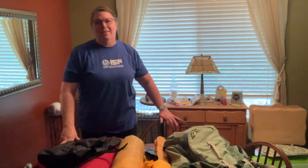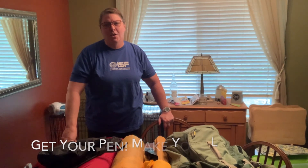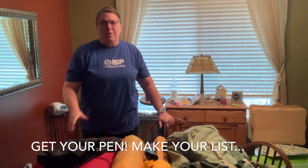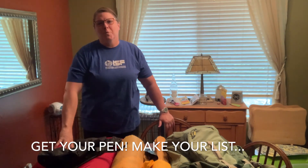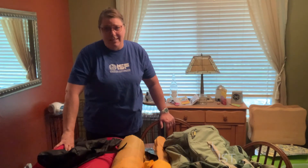Hey guys, what's up? Cheryl here and I just want to talk to you a little bit about backpacking and getting ready to go on a five or six day backpacking trip. First of all, I'm not an expert, never claimed to be an expert, but I have had some many miserable nights on the trail wishing I had some things that I left at home, and many miserable miles wishing I had left some junk behind that I really didn't need to carry.